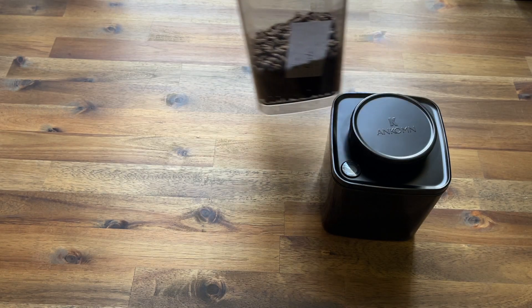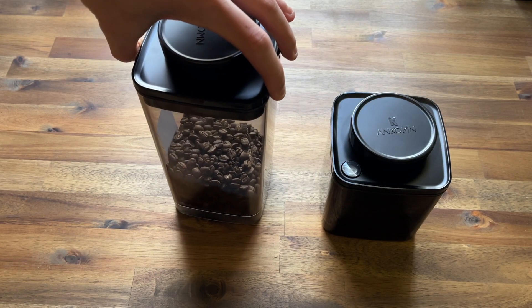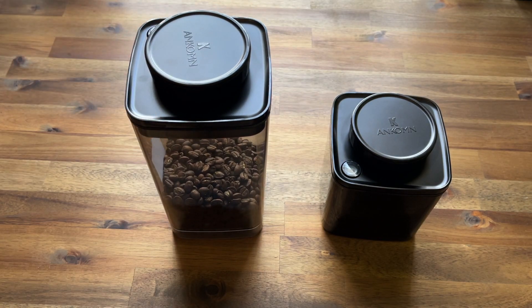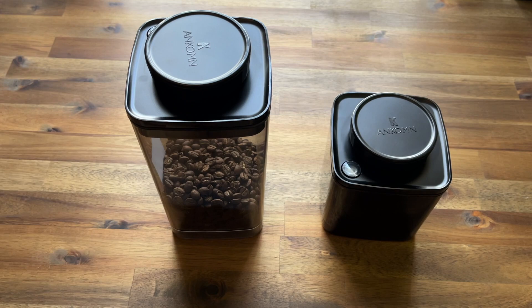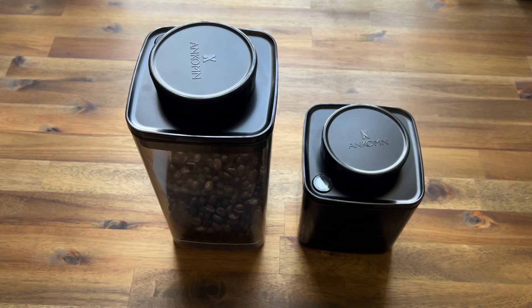First and foremost, they are available in a couple of different colors — here we've got the black and the gray, or what they call the semi-black. When storing coffee, anything that is transparent or allows light to come through will actually degrade your coffee faster, so in that instance the black canister would be the better choice.